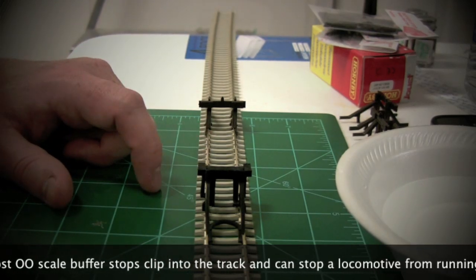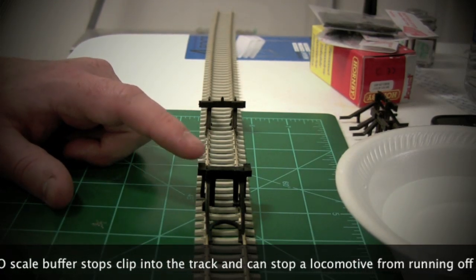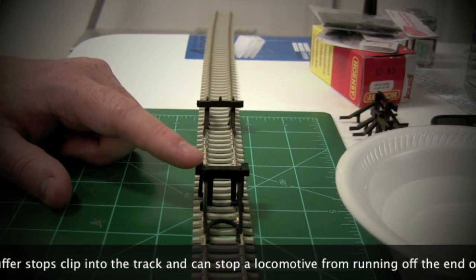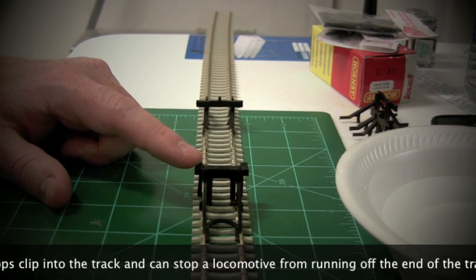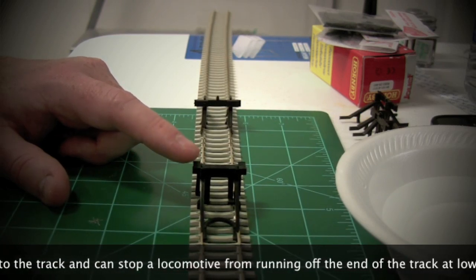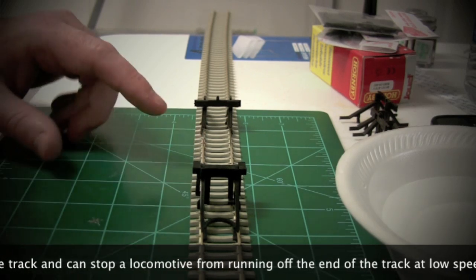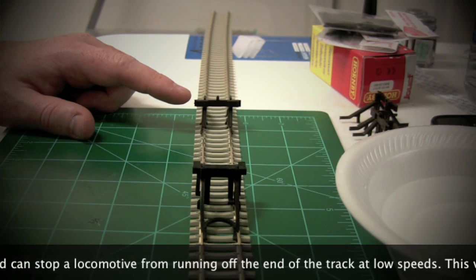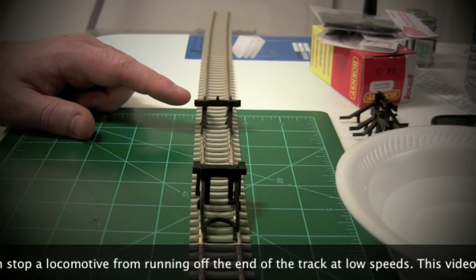The Hornby ones seem to be closer in style to ones that you see in terminus stations and in larger railway stations, while the Peco ones seem to be more geared towards what you might see in a siding.